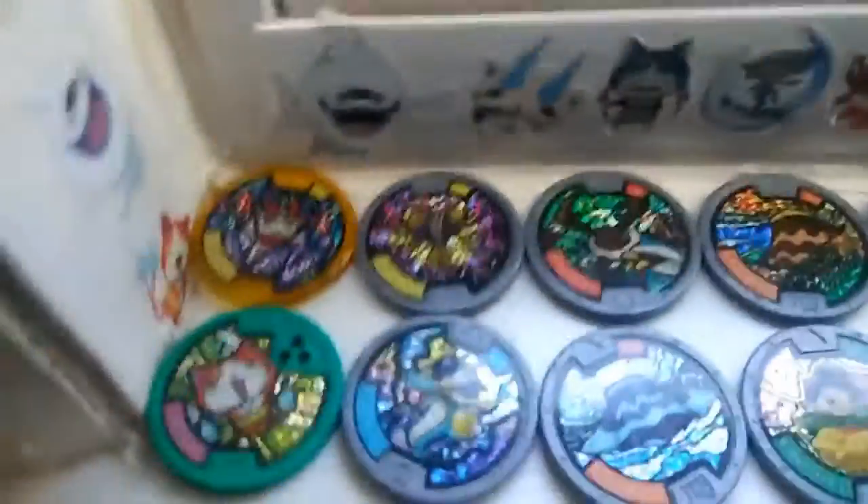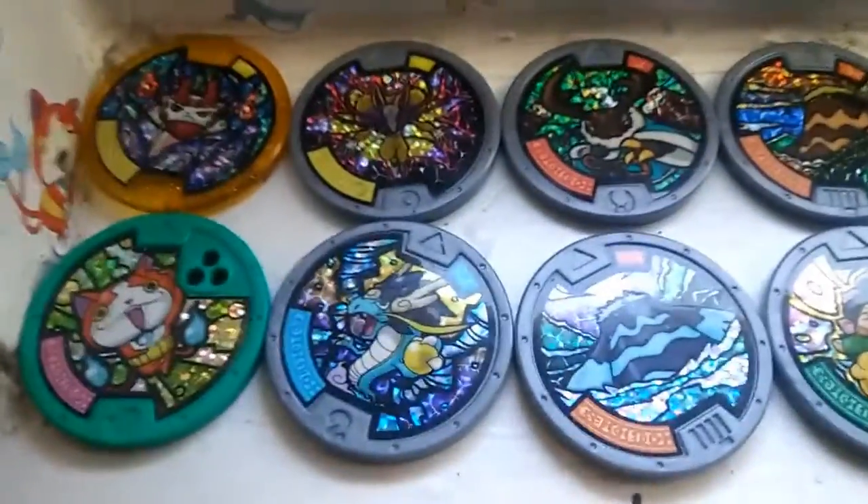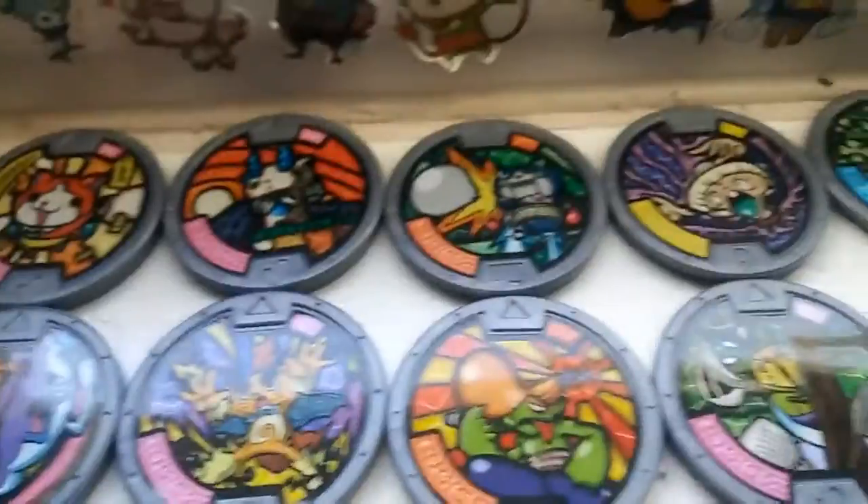Now here's the window display full of Yokai medals - let's just look over them. These are really cool. I have a lot actually. And also got some Yokai Watch stickers all around. I'm a huge Yokai Watch fan - I have so much Yokai Watch stuff, it's crazy.